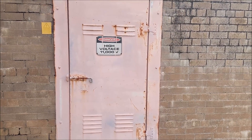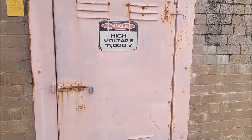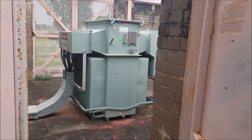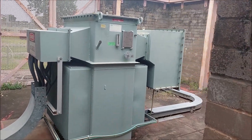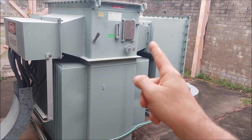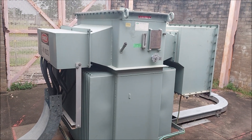Hi guys, welcome to another Ross Prairie Productions video. In this video I'm going to be showing you around a 500kVA, 11kV transformer that we have just started to decommission. It comes in at 11,000 volts, goes through the mineral oil transformer, and comes out at 415 volts at this end.